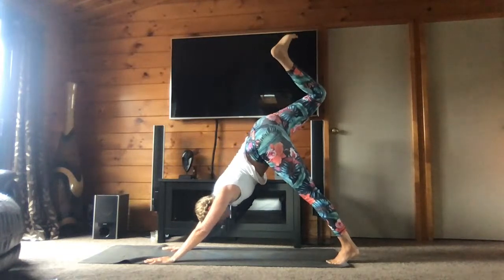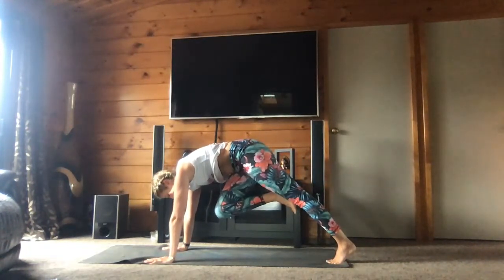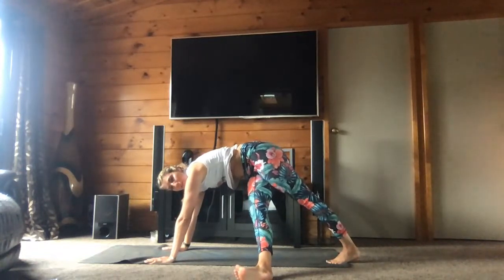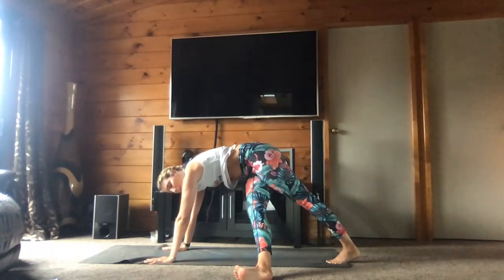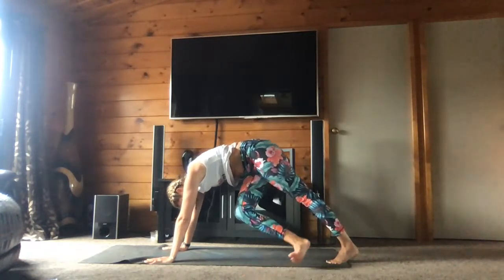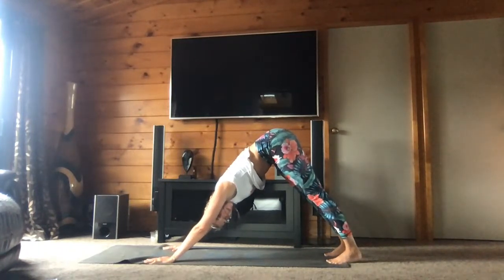Come back and square your hips — revenez et ayez vos hanches parallèles. Bring your right knee toward your chest — amenez votre genou droit vers le centre de votre poitrine. And you will bring your right foot outside onto your left side. Amenez votre pied droit vers votre côté gauche. Stay here. And bring your right foot up and down to down dog. Ramenez le pied droit en l'air, et en bas dans la position du chien tête en bas.